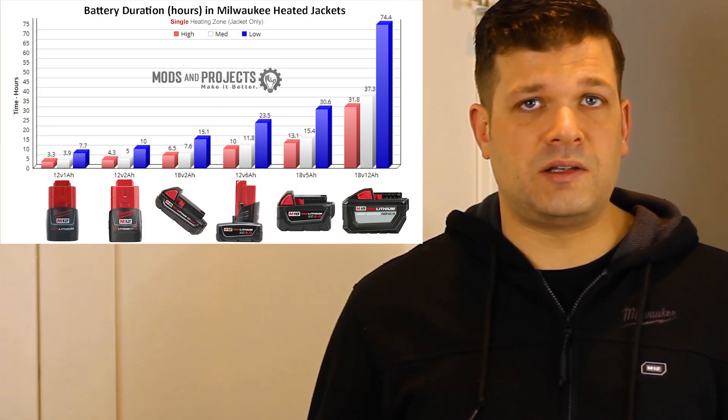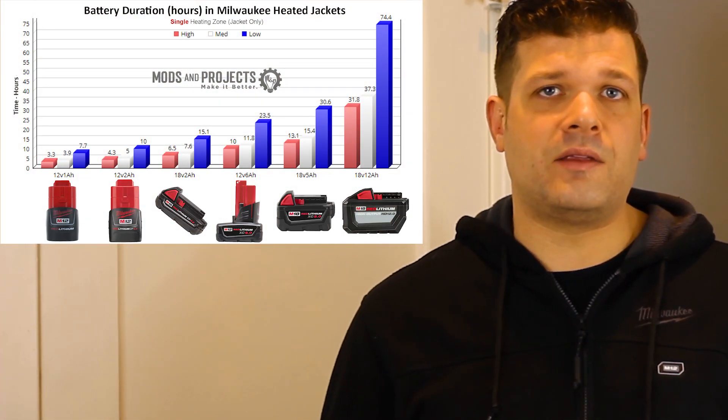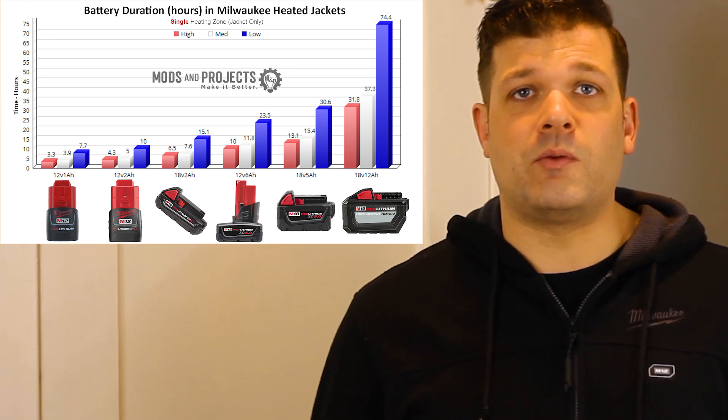There's not a huge difference in battery longevity between the high and medium settings. However, there is a substantial difference between the low setting and medium/high. In many cases the low setting lasts twice as long as the high setting — double the length of time your jacket will last running on low versus high.